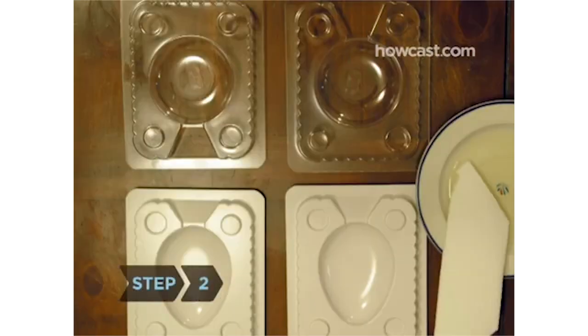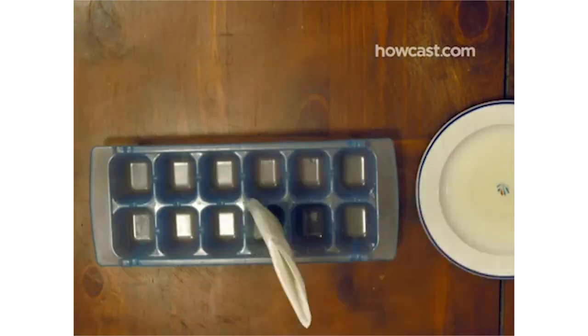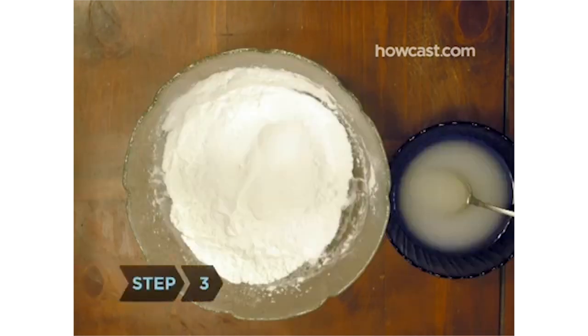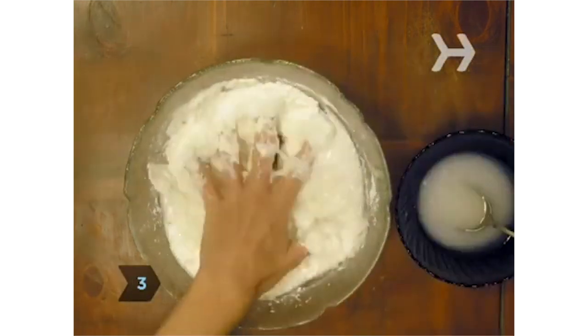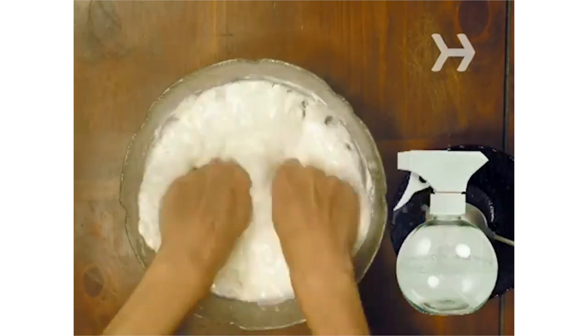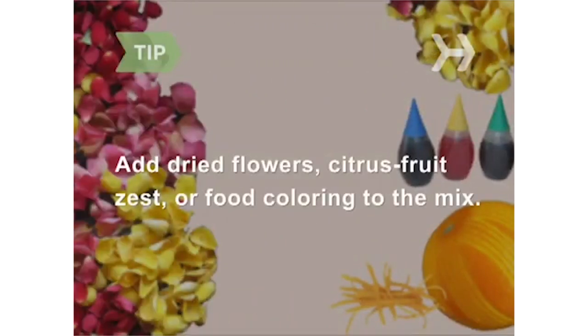Step 2: Lightly grease the molds with sweet almond oil. If you don't have multipurpose craft molds, you can use muffin tins, ice cube trays, plastic Easter eggs that snap apart, or even Christmas ornament packages. Step 3: Slowly add the wet ingredients to the dry ingredients, mixing with your hands. If the mixture is too dry to stick together, mist it with a little witch hazel, which you can find at drugstores. Dried flower petals, citrus zest, or food coloring can be added to the mix.